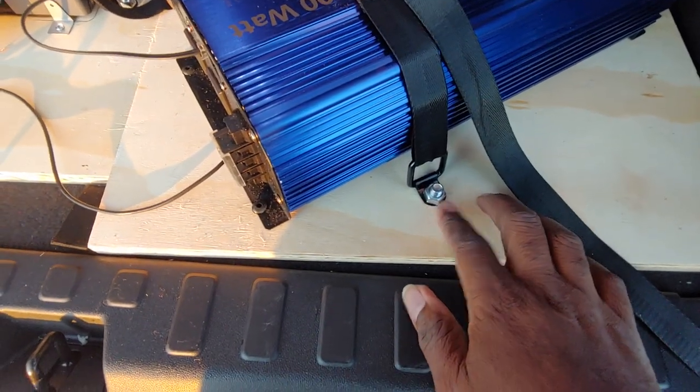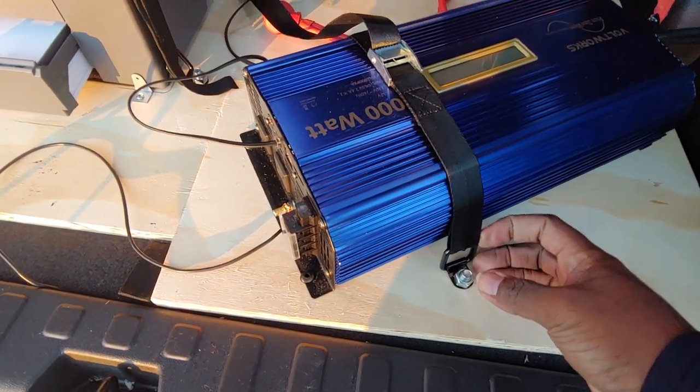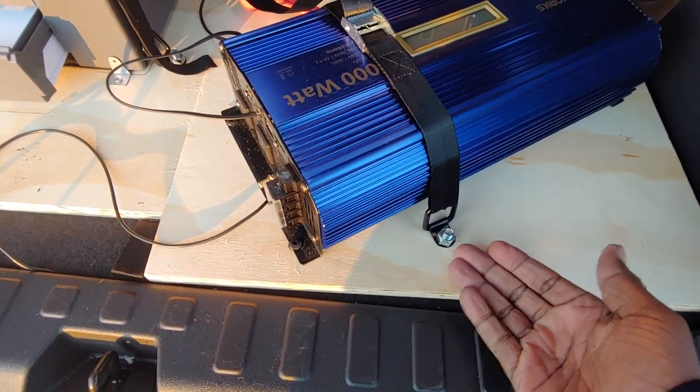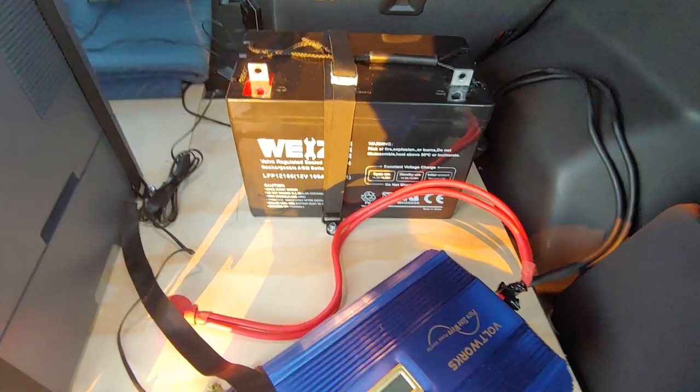I put these bolts in here with these straps — I'll put links in the description so y'all can see where to get them. I countersunk these bolts so they'll be flush on the bottom. The wood is 22/32 inches thick — you want something nice and thick.